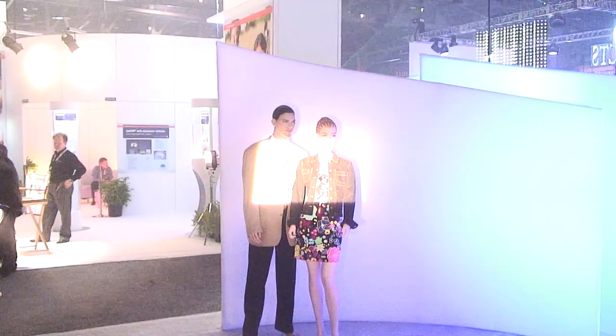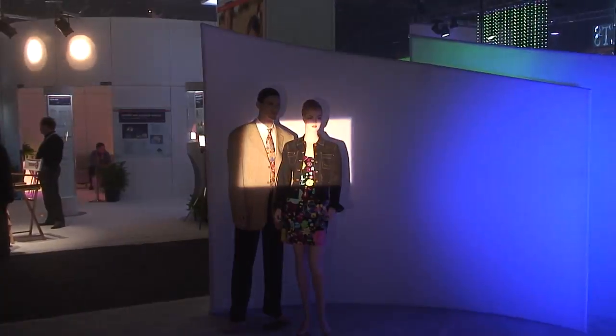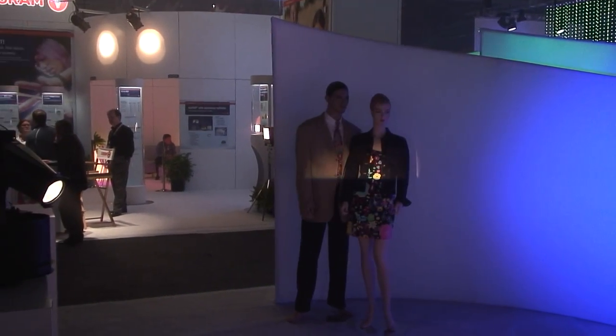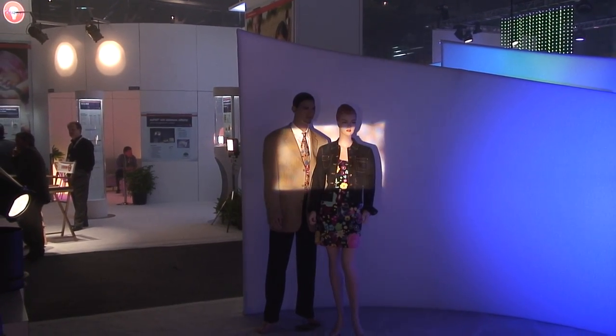Another interesting thing is because LEDs are such low heat, at least projected heat, I can actually use a gobo constructed out of paper. So I'm just going to slide that in there and bring it into focus.